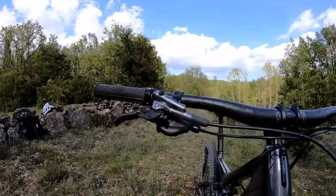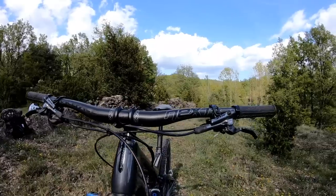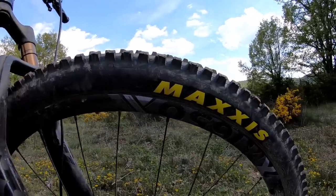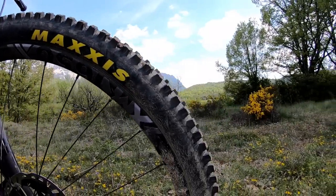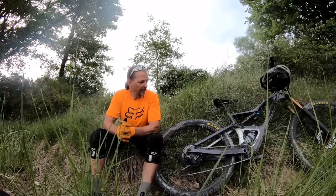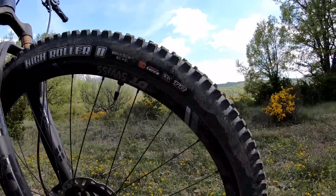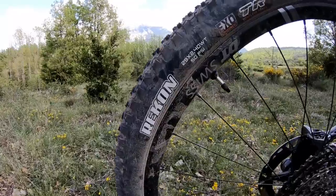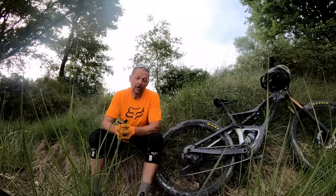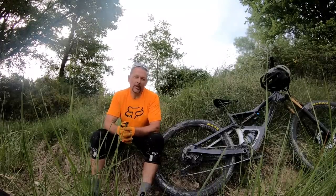Looking over the cockpit, we have a carbon bar from Race Face, a 50 millimeter stem from Race Face, rounded off with grips from Race Face. We've got some all-new wheels from DT Swiss called the XM 1650s, and we've been pretty happy with how they've been performing out on the trail. Set up with a Maxxis High Roller 2 up front and a Recon out rear, both in EXO casing, which had us a little worried with some of the rocks here, but we really made it through these two days with very few punctures in the group. The hub engagement isn't excellent, but it's perfectly acceptable for most kinds of riding.